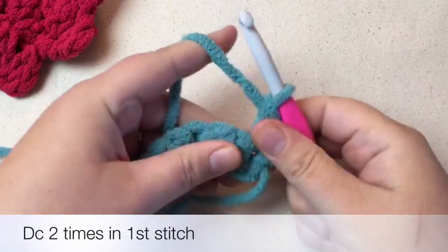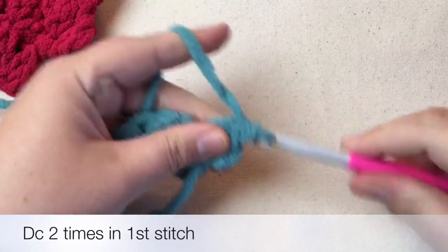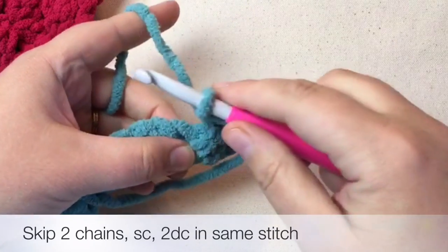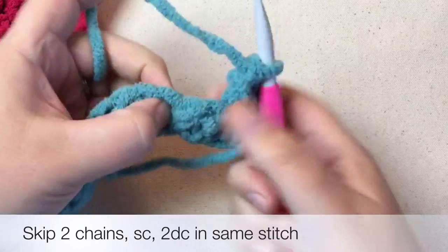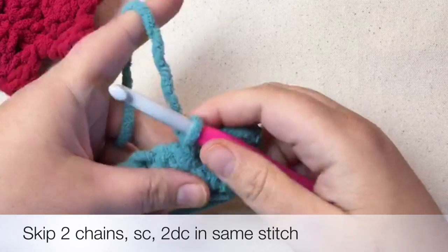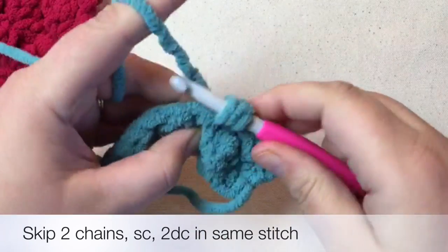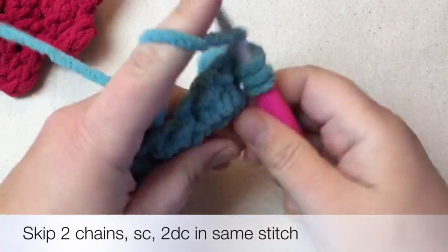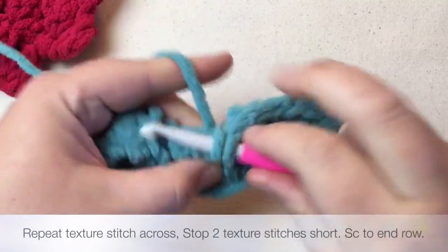All the rows will now start with two double crochets in that first stitch, because with your first chain that counts as your single. So you've got single, double, double. Then come over and bypass this chain and go into this little hole for the third chain — skip those two chains and then go in. It's very apparent after you do that first row what is available to you to use. Single, double, double is the texture stitch.